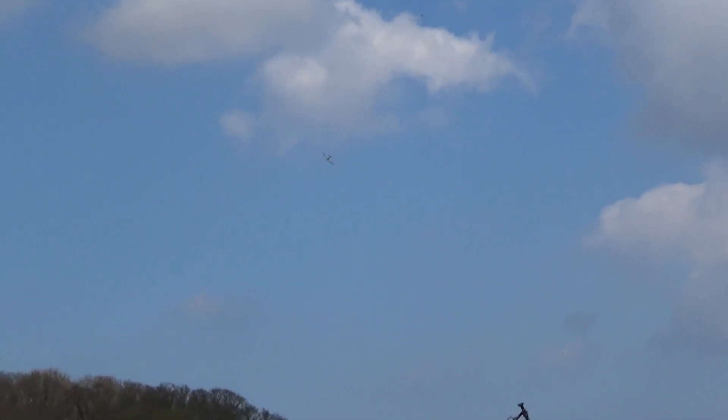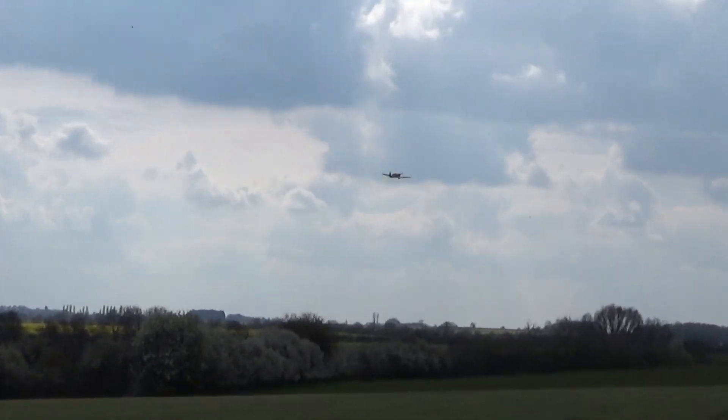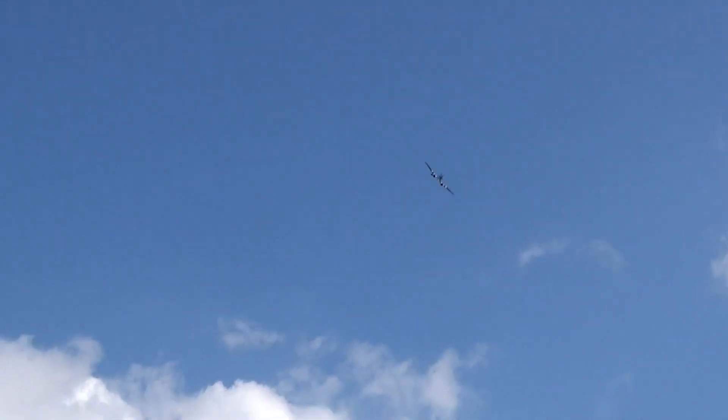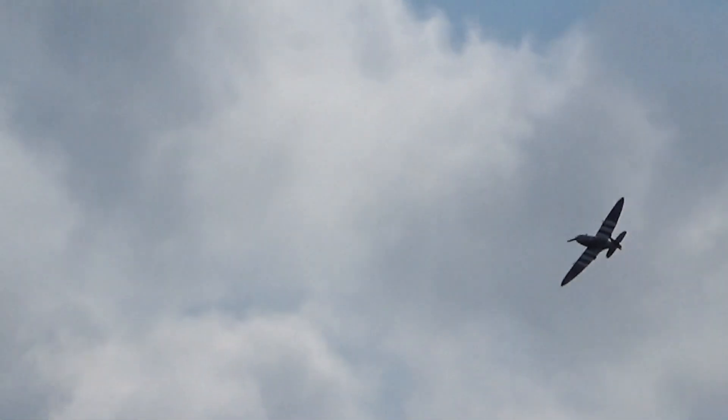I lost it then — but I've got some good stuff. There we go — low fly past! It's like being at Duxford! Yeah, I'll have to come in for a landing in a minute. Yeah, I've got loads of footage — that looks nice.